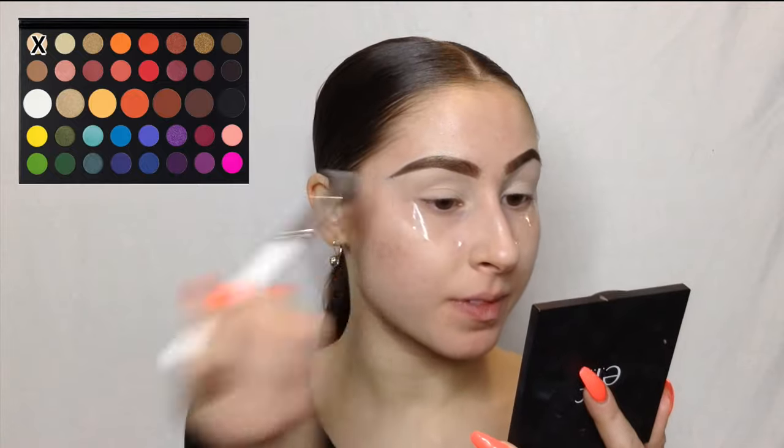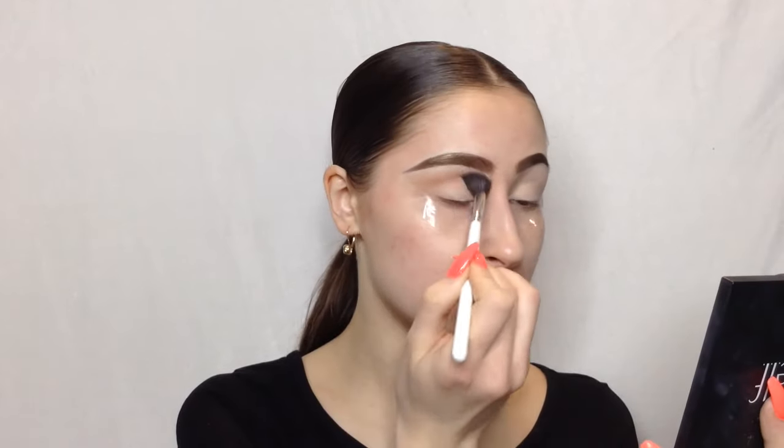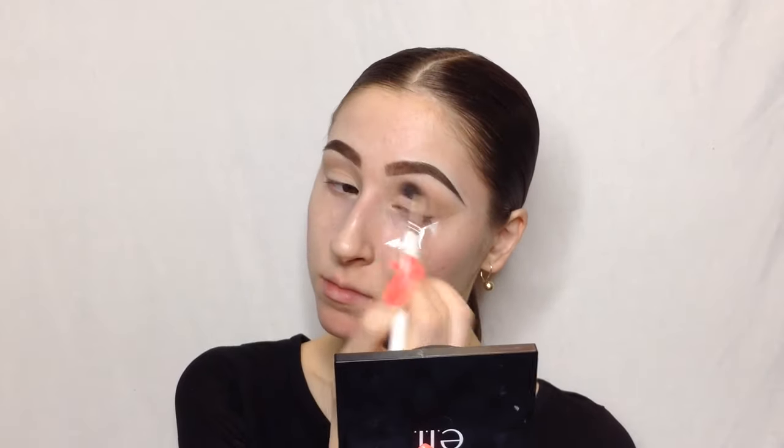I'm going to use the very first shade in the James Charles palette — it's literally the color of my skin — and just put that all over to set it in place and to make the shadows that go on top easier to blend. The very first shade I'm going to dip into to create the eye look is the shade Punch Me, taking that on the Morphe Jaclyn Hill JH30 brush, a super big fluffy blending brush, amazing for that first shade that goes into your crease.